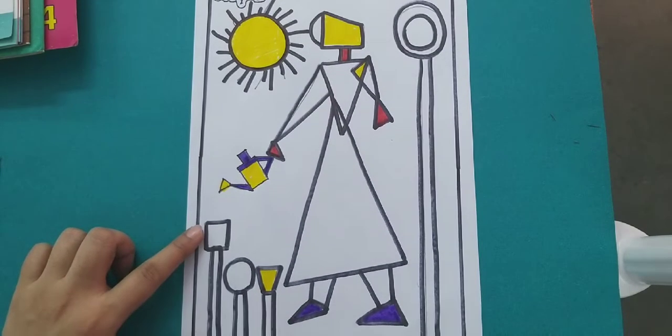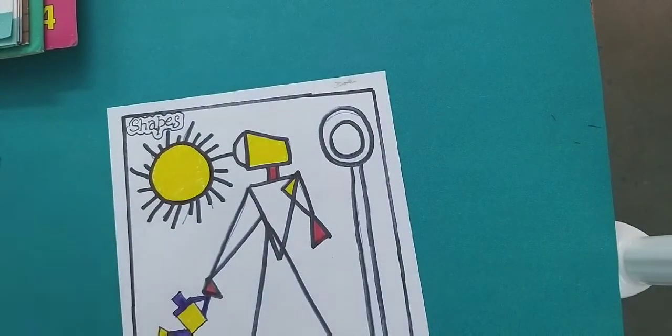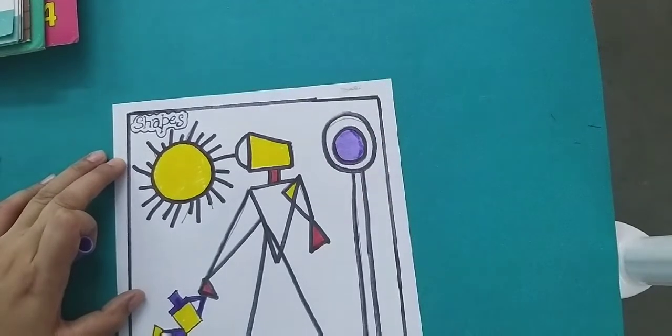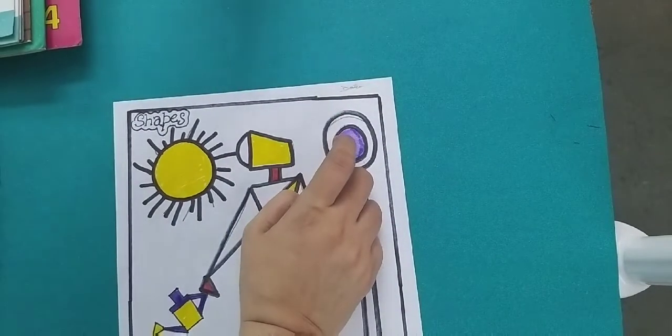Purple color — yes, the purple color work is complete. On the upper side, fill light purple color here. On this side fill light purple color. Fill in the outer circle with light orange color.